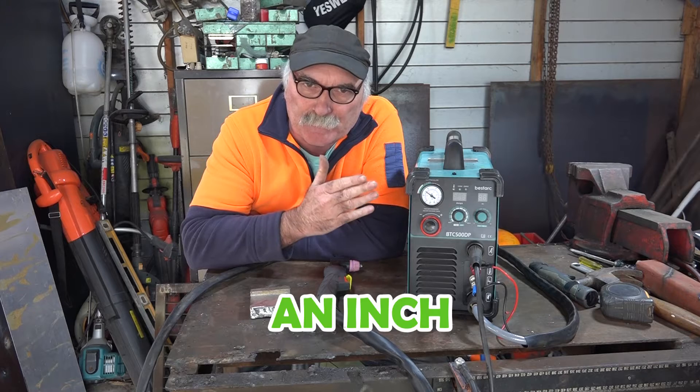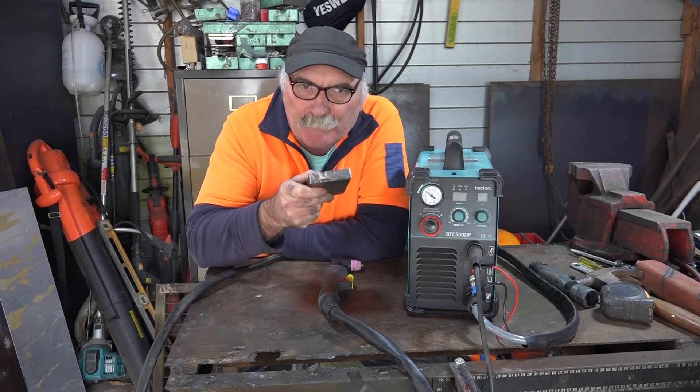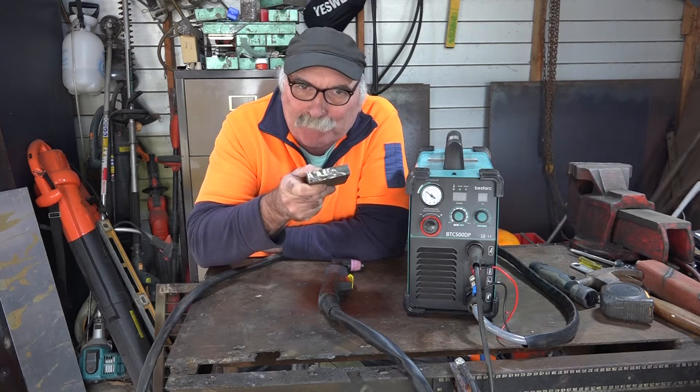It says in the owner's manual it can cut half an inch, but Pete wants to see if it can almost cut through an inch. What do you reckon? You reckon it can do it? Anyway guys, let's find out, eh?